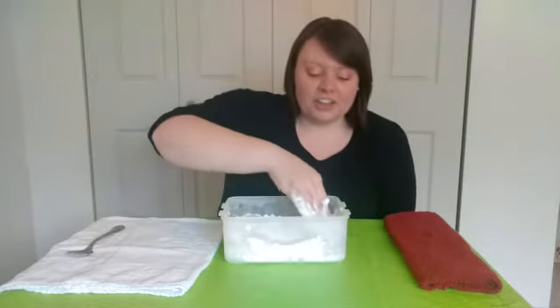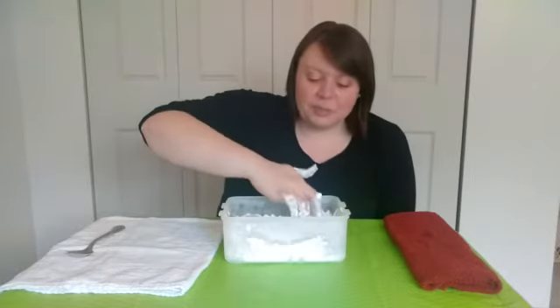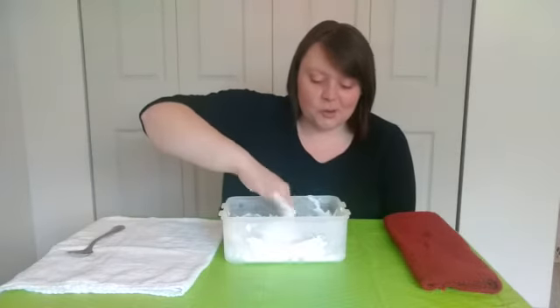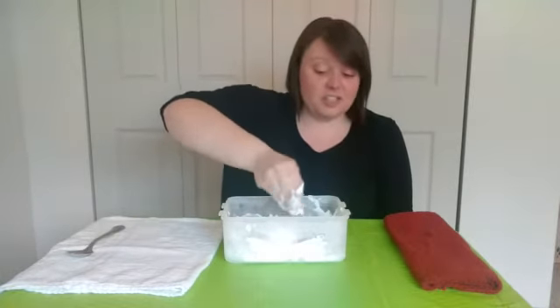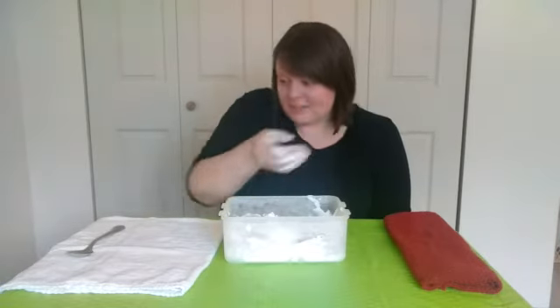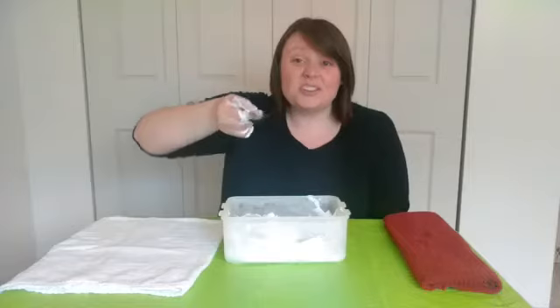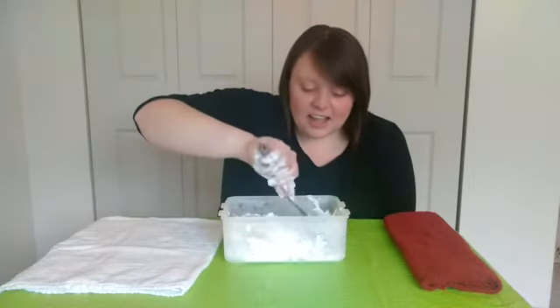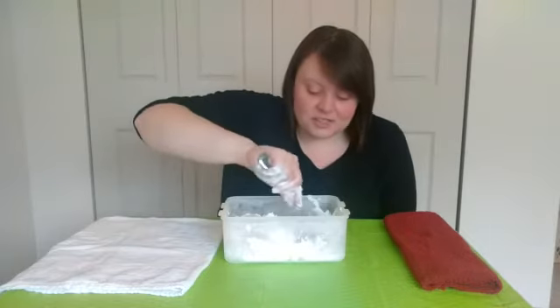Remember earlier I said I went ahead and put some toys in here to find? I am going to look for some of my toys right now. If you guys want to do this, you can either dig around with your hands, or you can also dig around with a spoon. I'm going to try and see what I can find in my snow using my spoon.